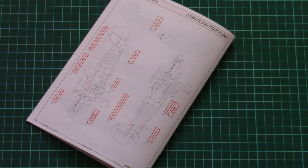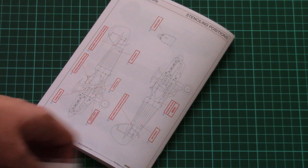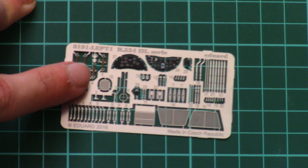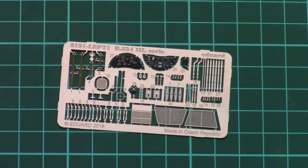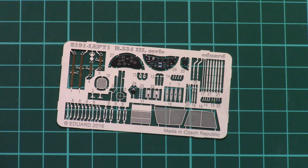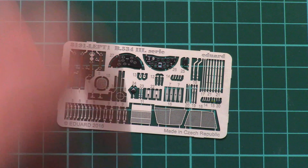Next we have a small PE fret, which is pre-painted. It includes some parts for the cockpit. I'll zoom the camera in so you can see it closer. As you can see, we have a typical dashboard, seat belts, and even meshes for the air intake. So your model should be quite detailed straight out of the box.